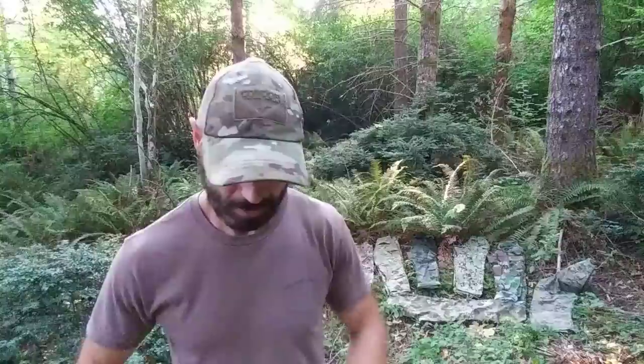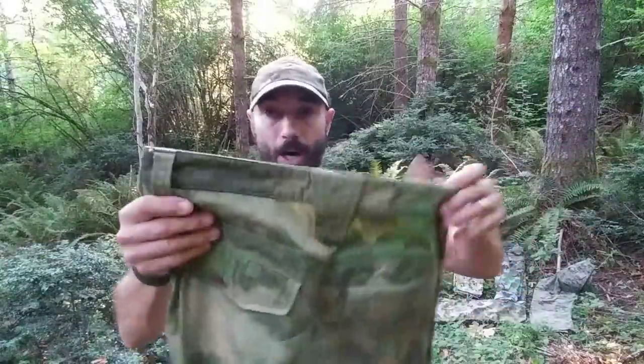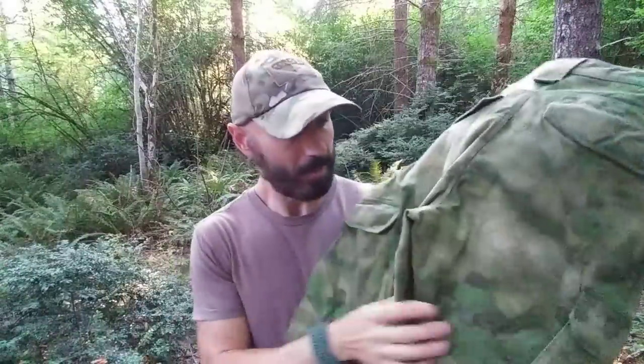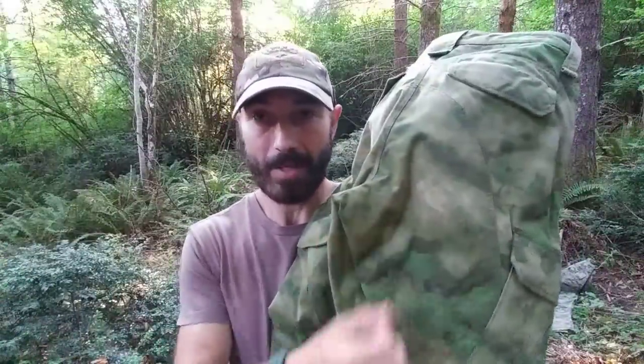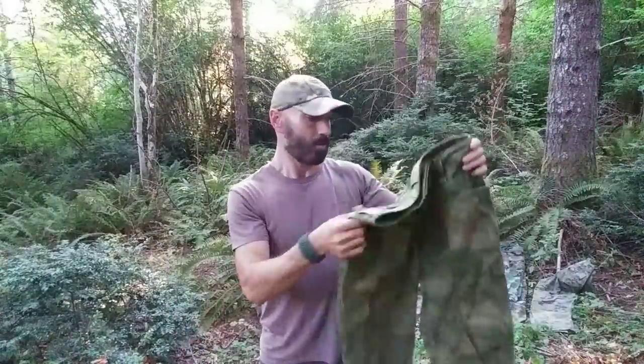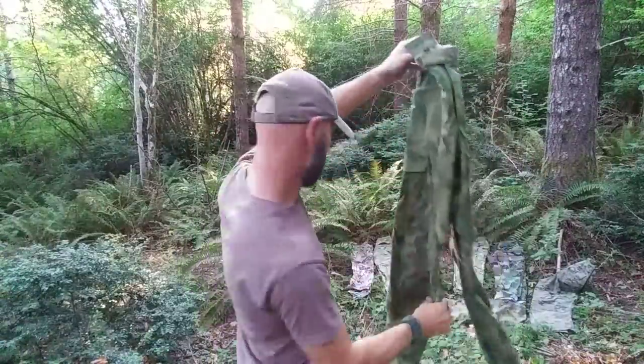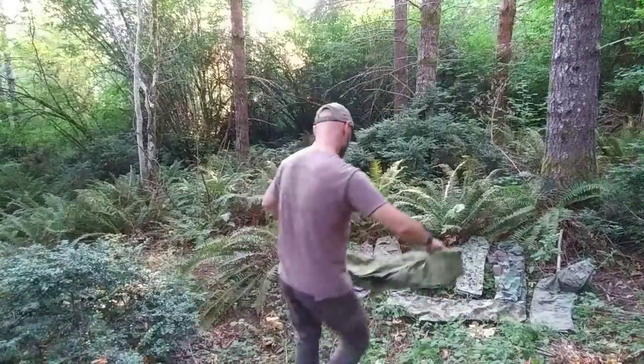This is overall my favorite pattern for my AO. This is ATACS FG, which stands for Advanced Tactical Concealment System, Forest Green. It is a non-digital pattern made up of a lot of organic patterns with sub-patterns creating depth. The Russian Special Forces really love this stuff — they use ATACS FG a lot. Let's throw it on the ground and see what it looks like.